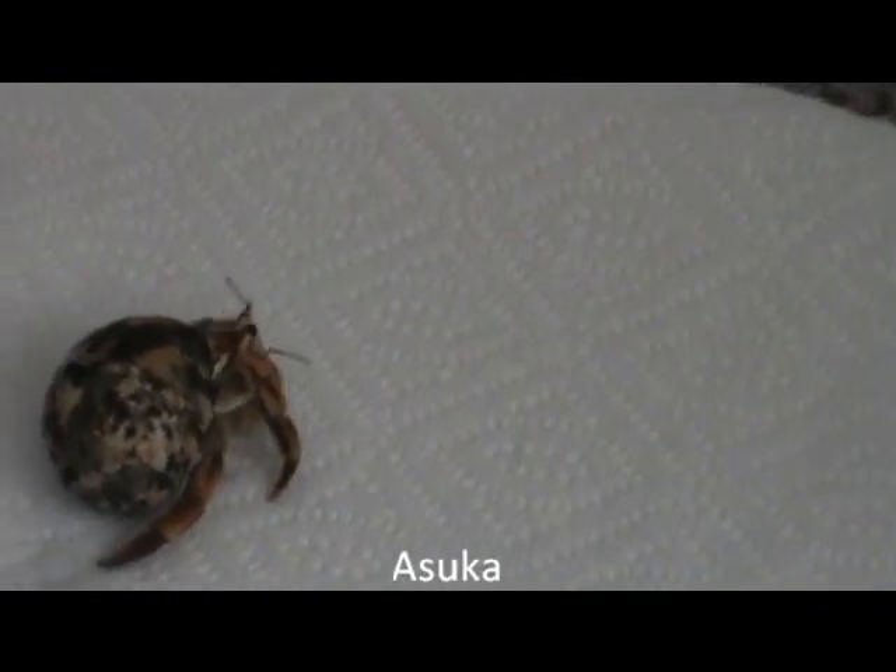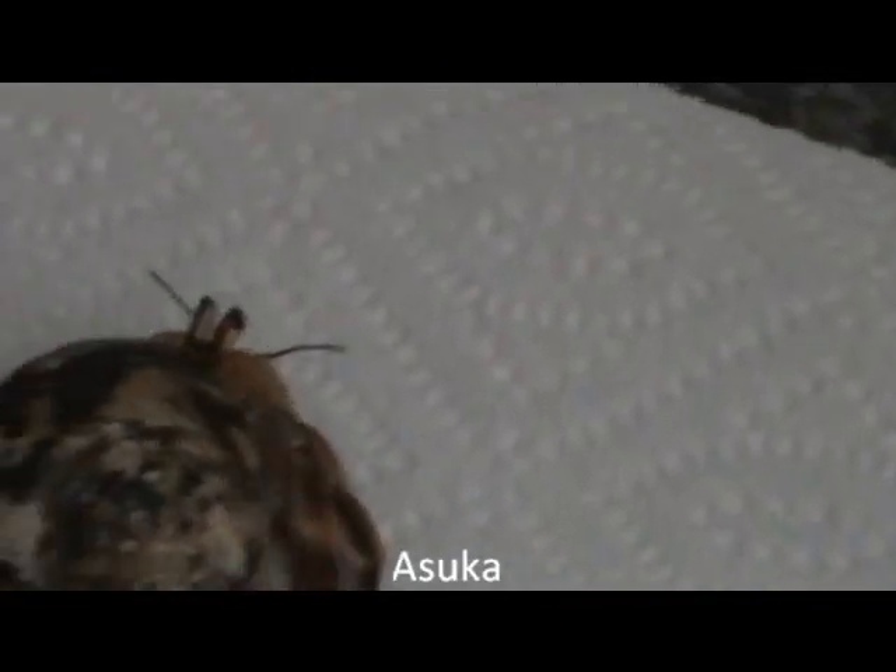If you have a lot of hermit crabs like I do, this can be quite a process. Make sure to save enough time to give all of your crabs equal time to bathe and dry.